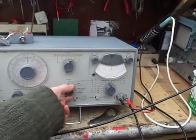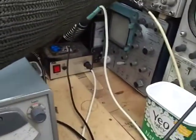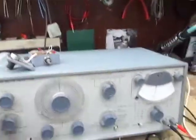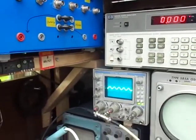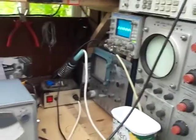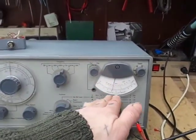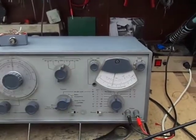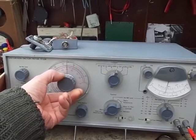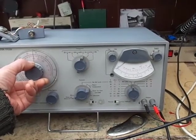Next we kick in the notch filter, and that rejects the fundamental. As you can see, we've got an output connected to the scope and this is what we're seeing without it being nulled. To reduce the needle reading, we first start off with this big control here — that's the notch filter rejecting the fundamental.